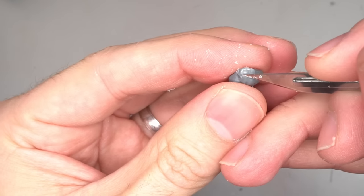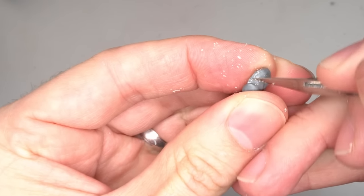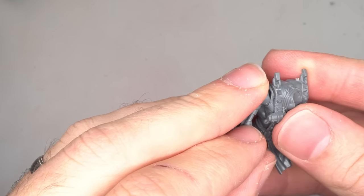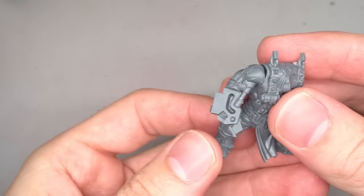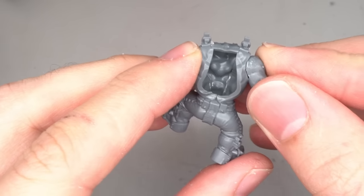To get this arm to fit against the torso, it did require the small section of fabric on the shoulders to be clipped and smoothed away. The arm itself was glued to the torso but the claw wasn't fully constructed just yet. Don't worry about the gaps here as these will be filled in later on.